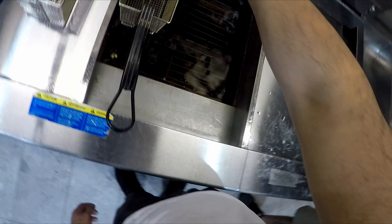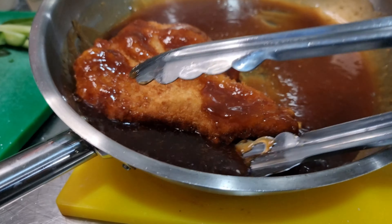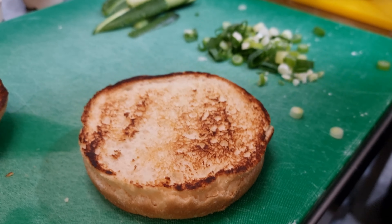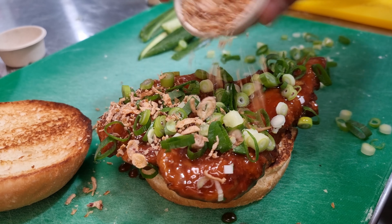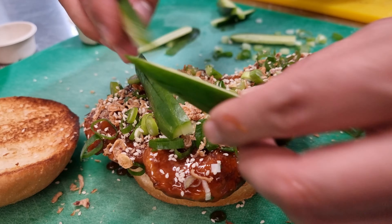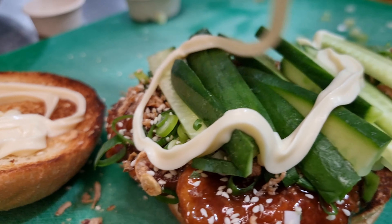Let the chicken sit and drain off a little bit, then go straight into your sauce. With our toppings, go straight over with the onions, the fried shallots, some sesame seeds, and the cucumbers. Cucumbers really neutralize that sweet soy sauce flavor. Then we have our mayonnaise, and just grill the top of the bread a little bit.